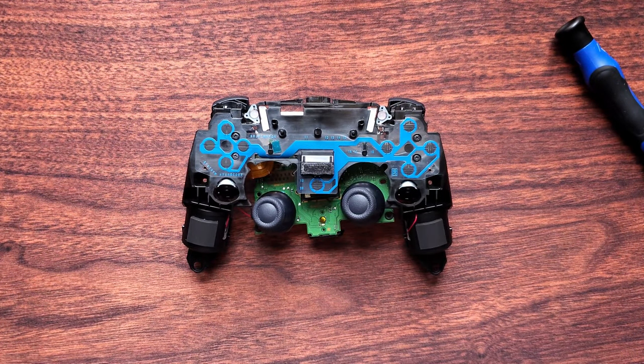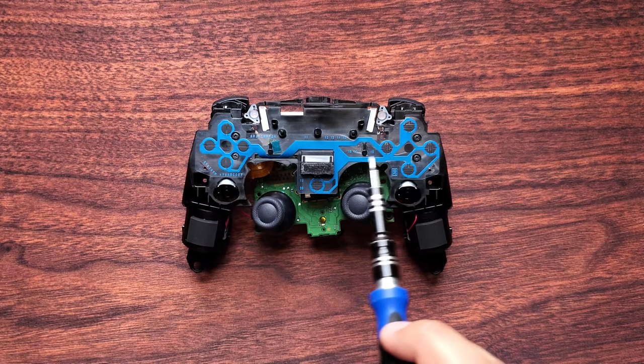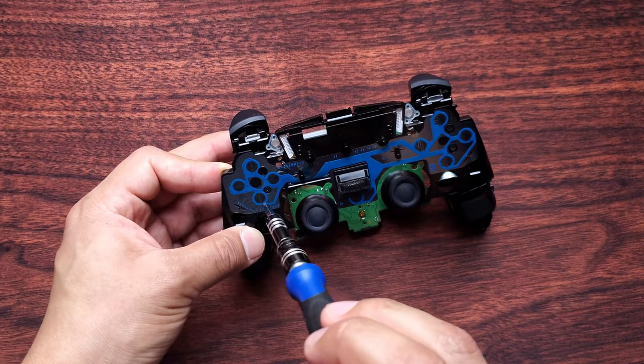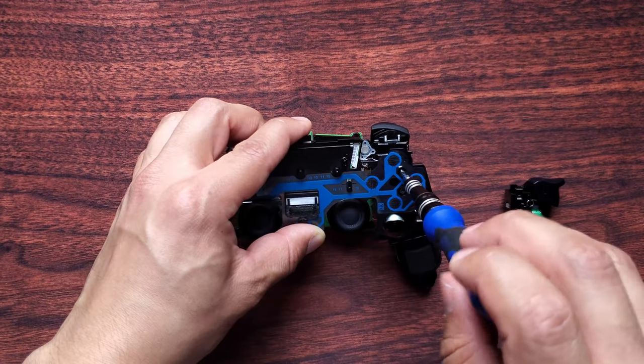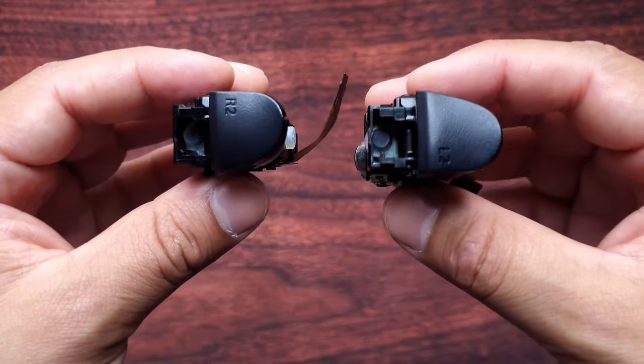To remove both haptic triggers, you can see there are two screws on both sides, so you have a total of four screws to remove. I removed both triggers and this is what they look like.